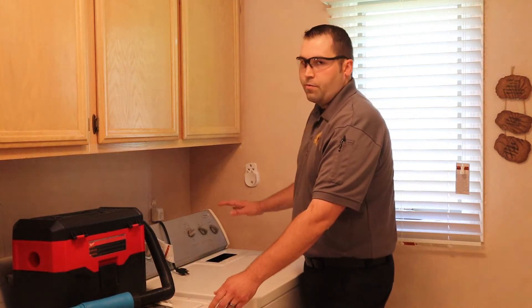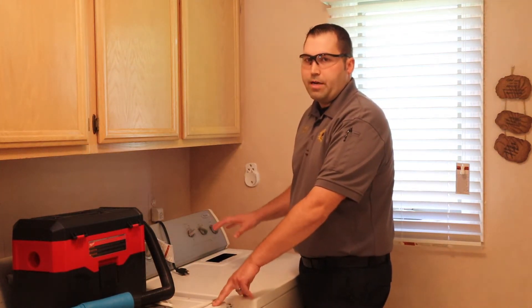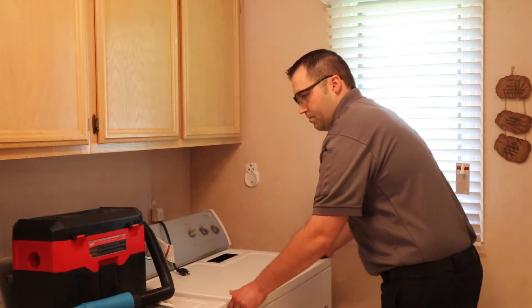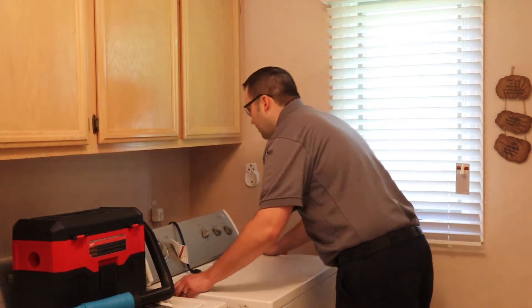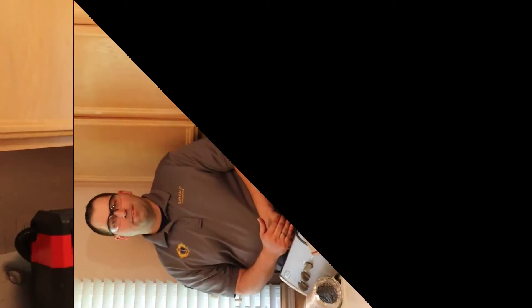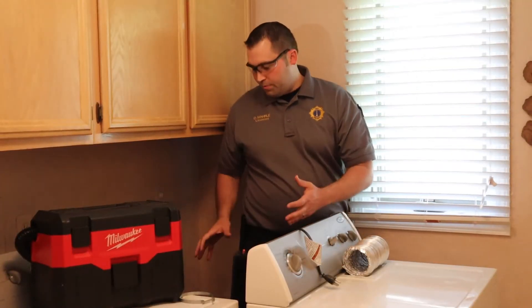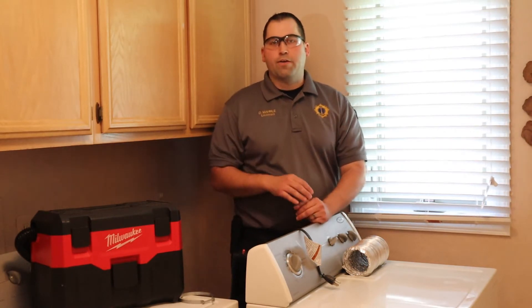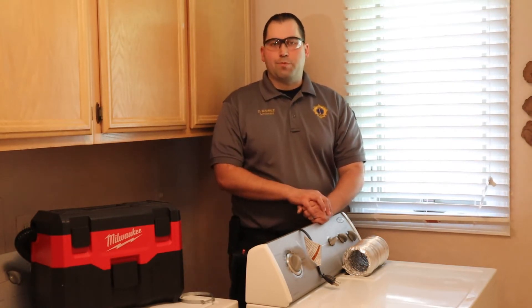Now that we've cleaned out that area, we're going to carefully pull the dryer out, being mindful of the gas line. I now have the dryer pulled away from the wall. I left the gas line in place, so it gives me a limited amount of space to work back here, but it's enough room to accomplish my task.